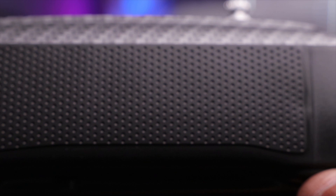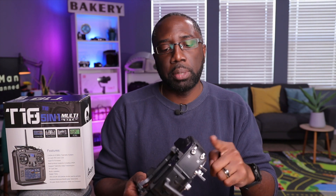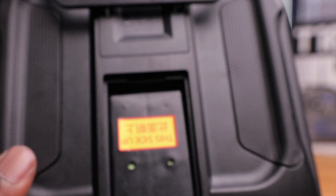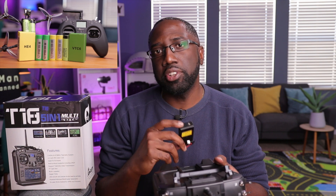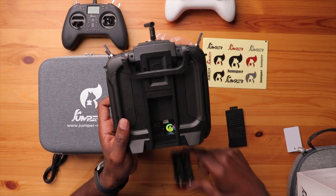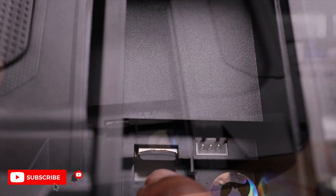On the sides you have rubberized grips that feel good to the touch. On the back, same thing — a rubberized texture. There's also a telescoping handle that folds down to fit in the case, and rubber grips on both sides. In the battery compartment, you slide off a cover and you have a battery holder that takes two 18650 batteries. I've done an extensive video on which batteries to choose — I'll link it. The radio can also accept a LiPo battery.